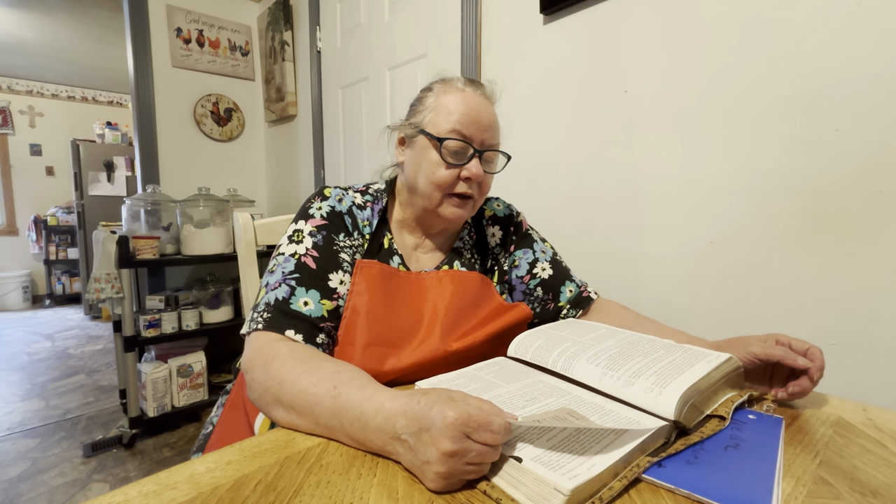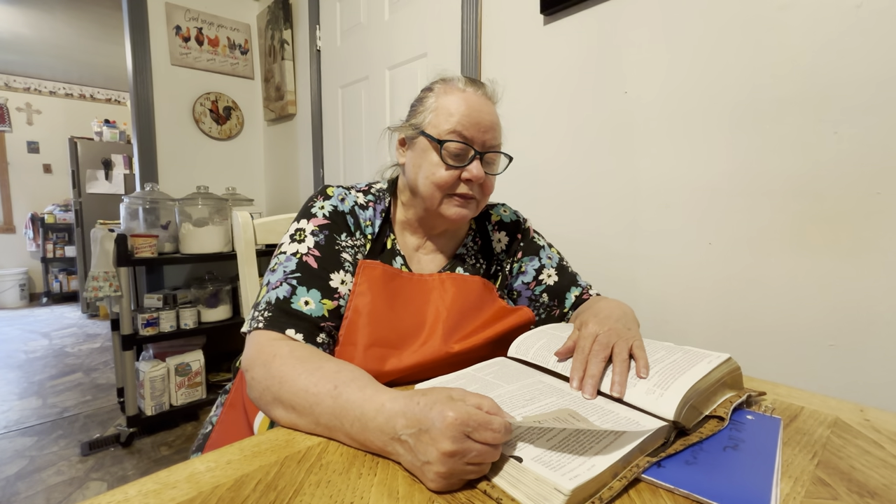And the sun was darkened, and the veil of the temple was rent in the midst. And when Jesus had cried with a loud voice, he said, 'Father, into thy hands I commend my spirit.' And having said thus, he gave up the ghost. Now when the centurion — that was the Roman soldier — saw what was done, he glorified God, saying, 'Certainly this was a righteous man.' And all the people that came together to that sight, beholding the things which were done, smote their breasts and returned.